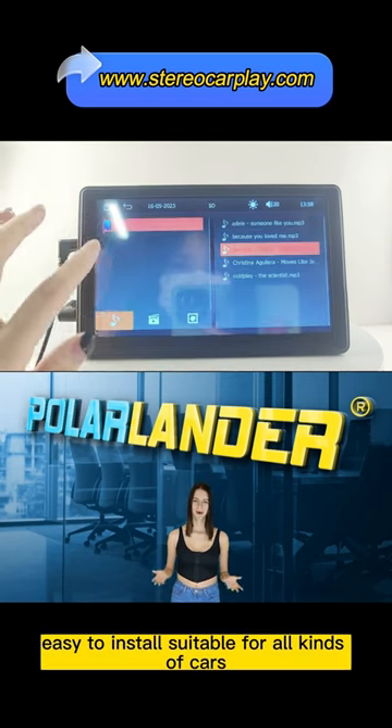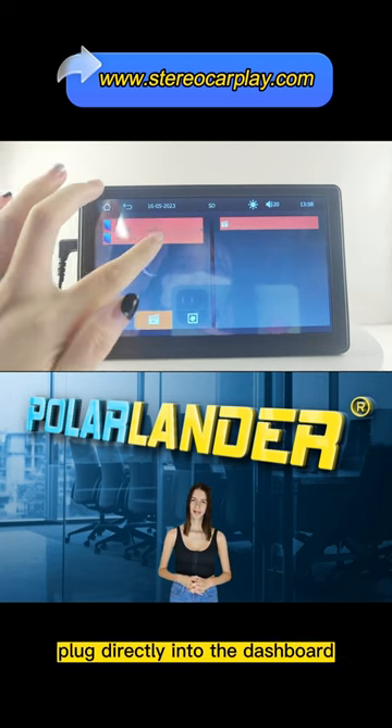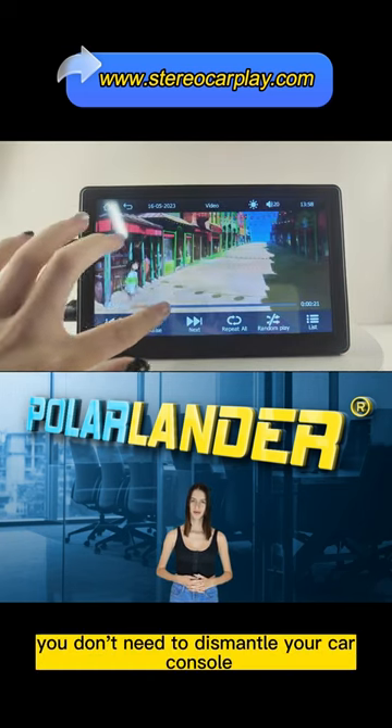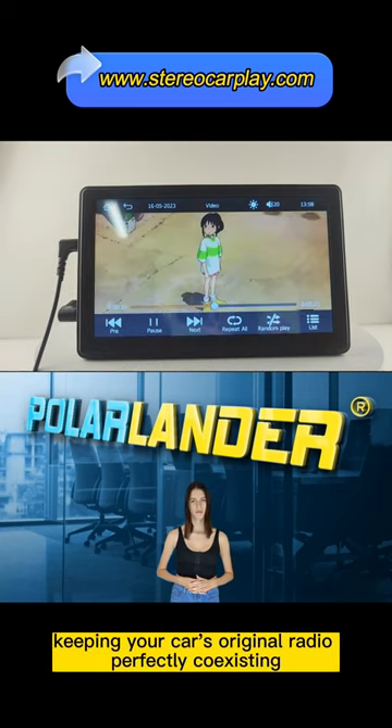Easy to install, suitable for all kinds of cars. Plug directly into the dashboard by connecting the cigarette lighter. You don't need to dismantle your car console, keeping your car's original radio perfectly coexisting.